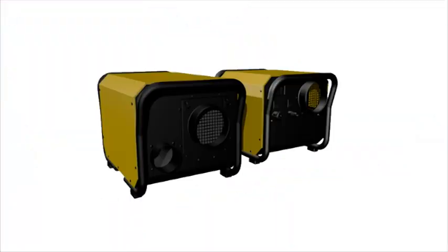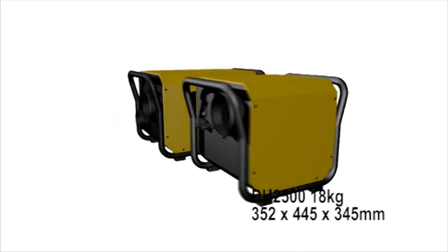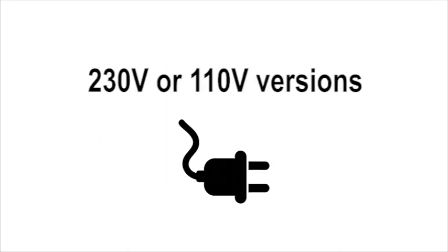Being around a third of the size of comparable dehumidifiers, they are easy to carry and transport. The DH2500 is only 18 kilos. The DH3500 is the same width and height but slightly longer. Both units are available in 230 volts or 110 volts for all world markets.